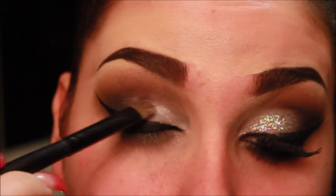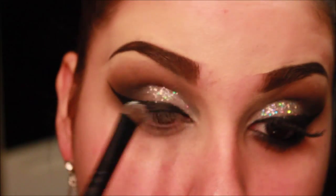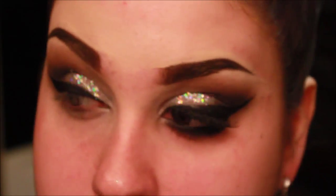And then I'm taking a craft store glitter. If you guys have been with me since day one, you know that I use craft store glitter, and it doesn't affect my eyes in any way. But if you are going to do this look, make sure you test it out on your eye first or on your skin, just to make sure it doesn't affect you. I just know for me personally that it's fine.